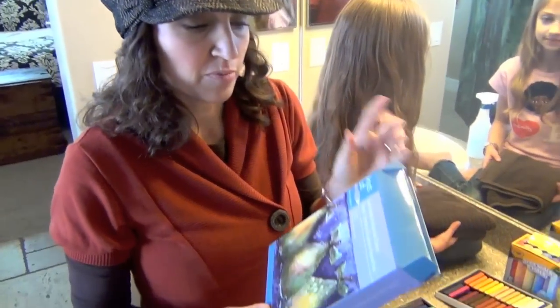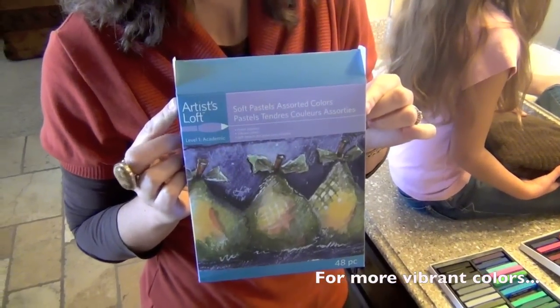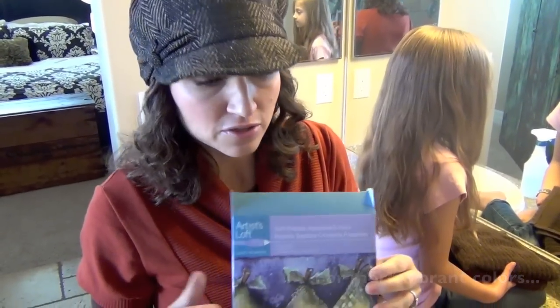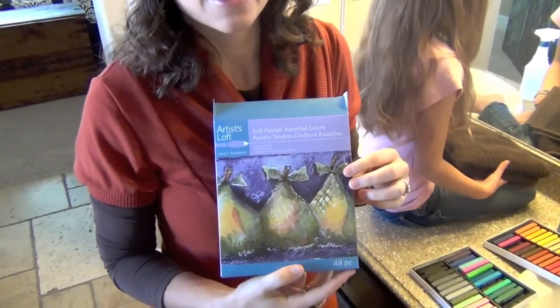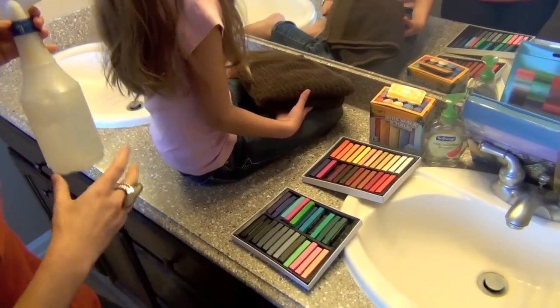I actually really prefer these chalks — they're actually pastels. You find them more in the art pencil area of your craft store. I got these at Michael's; I think it was about $25, but you can always use a 50% off coupon, so it makes it a lot more reasonable. You'll also need a spray bottle or some water.